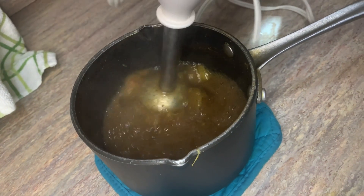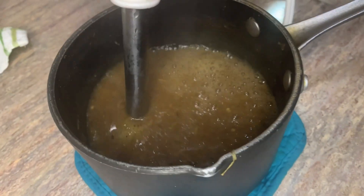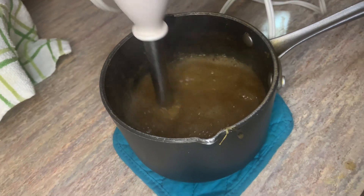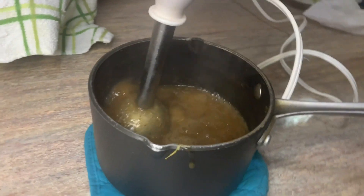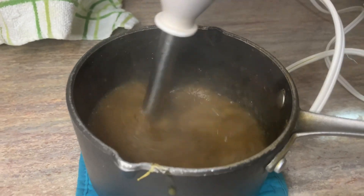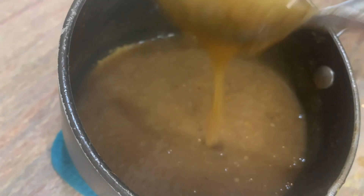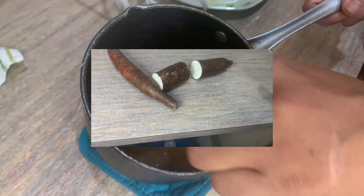Now our mango sauce is coming along — the mango is nice and tender. We're using our stick blender to puree everything down to a nice fine consistency, and this is what it's looking like. This is our mango sauce.